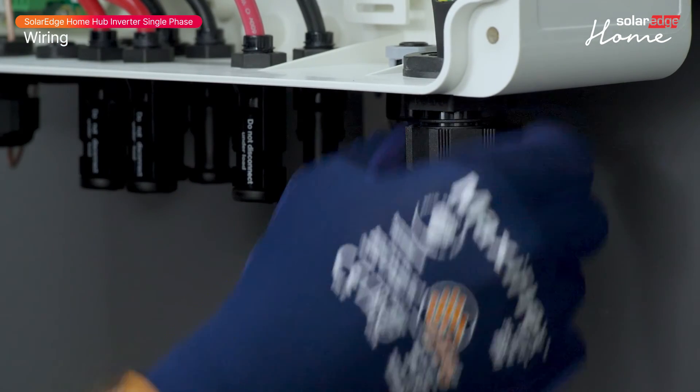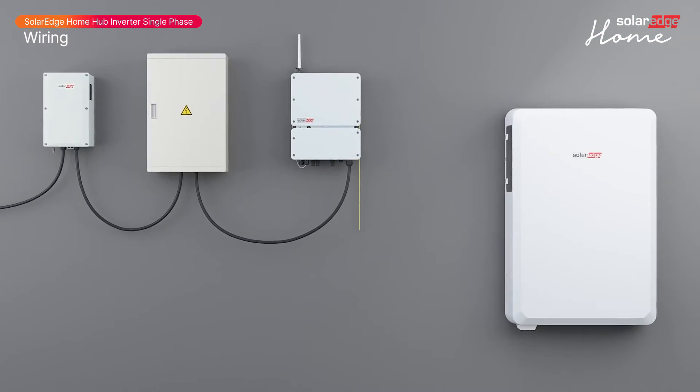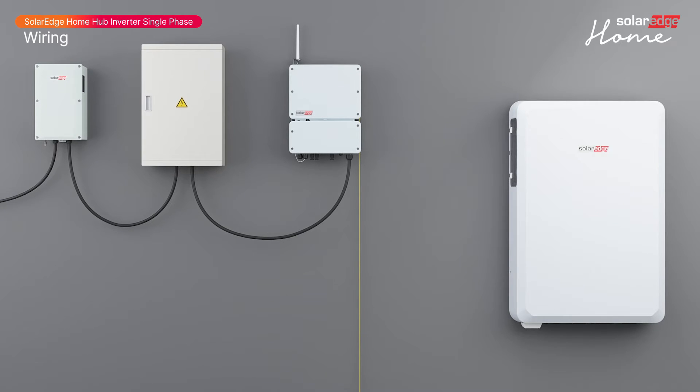Tighten the AC cable gland. Next, connect a ground cable if required by local regulation. Now connect the PV strings MC4 connectors to the DC input pairs.